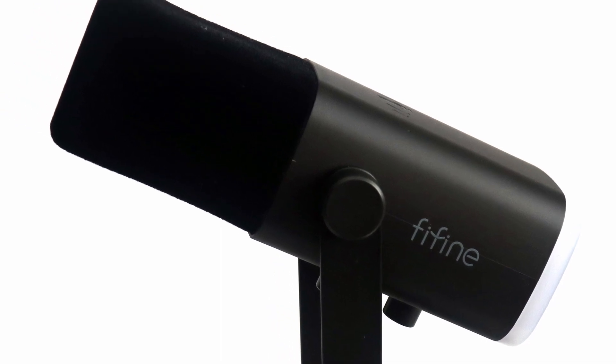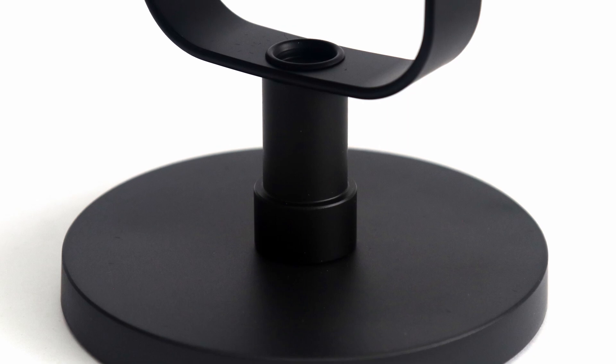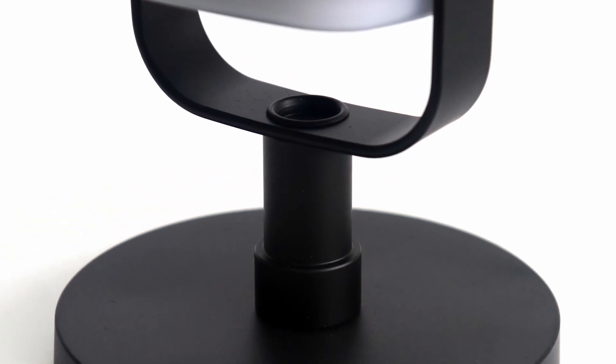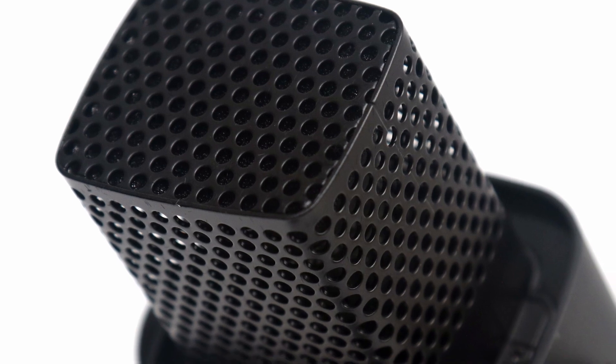Other physical aspects I appreciate include a sturdy and grippy base, adapted mounting for both standard sizes of mounts, and the inclusion of a windsock. Internally, we have a dynamic capsule with a cardioid polar pattern.